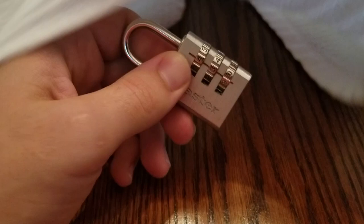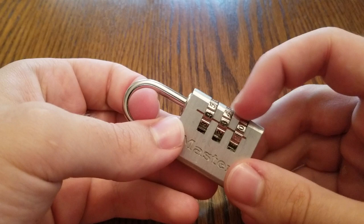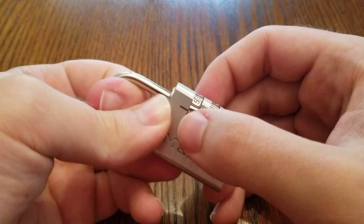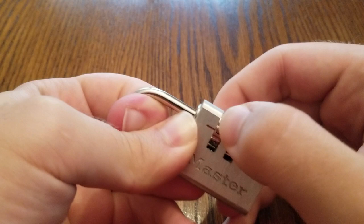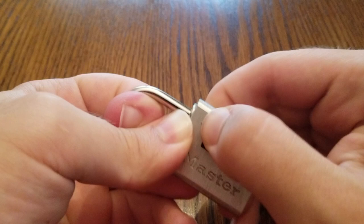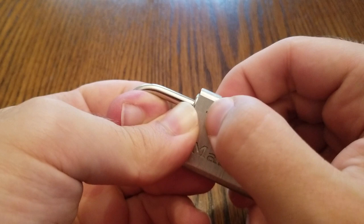So for starters, we're going to put some tension on the shackle. I usually start with either the first or the last disk and work my way to the opposite side, trying to find which one's binding. So we'll start with the first one, see where that gets us. Even if the disk isn't binding, I usually try and spin it around a couple times. Got a little click on 6, but we'll keep going — sometimes a number will click but then not click when you go around again. It can be kind of tricky to tell sometimes. Definitely a click on 6 though, so we'll keep going.